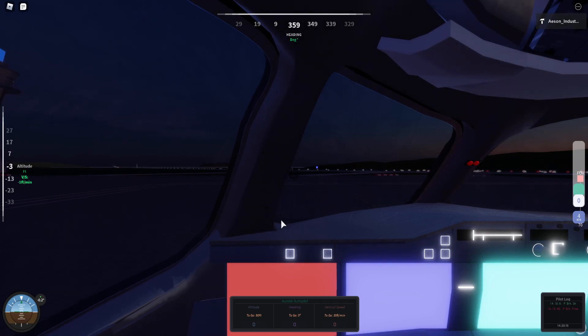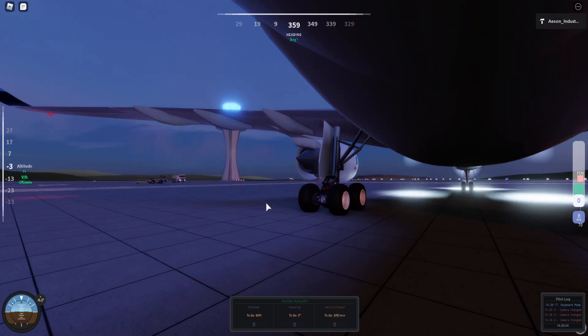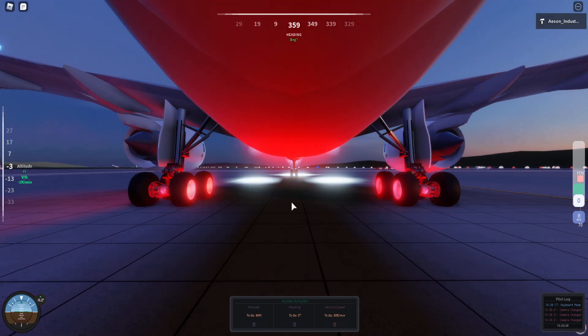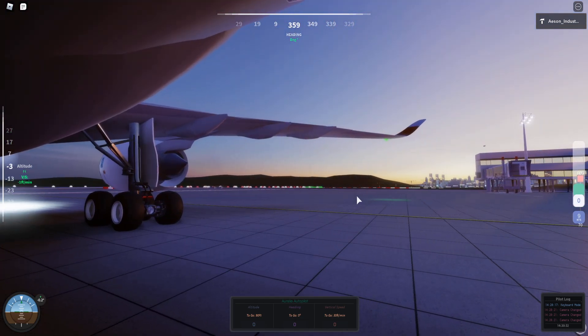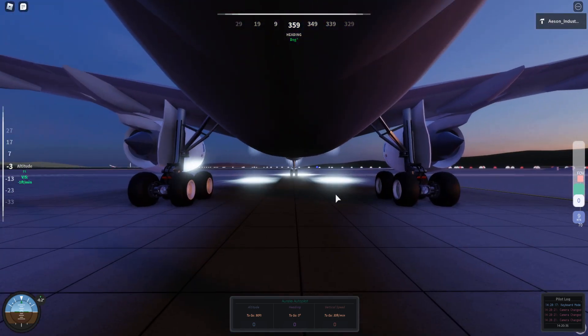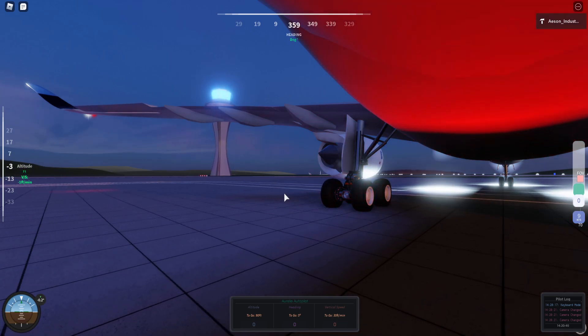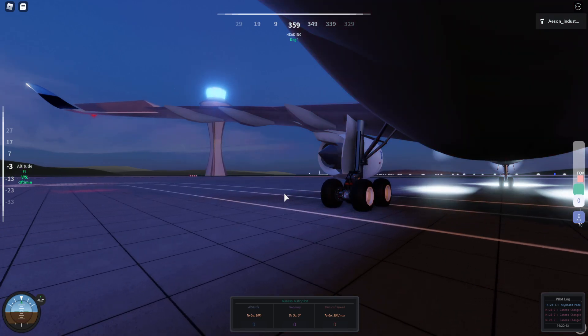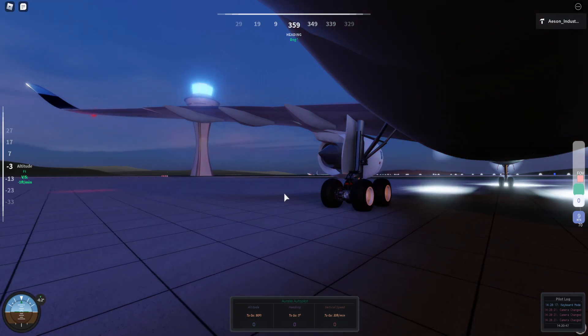When taxiing, you do not need any more than 10% thrust in my opinion, 20% at the very max. The taxi speed limit at most airports is 30 knots maximum, so no need to go over that. On your way, if you haven't already done so, make sure to check that your control surfaces will work.